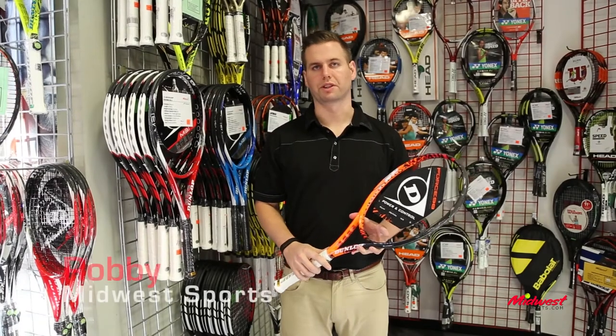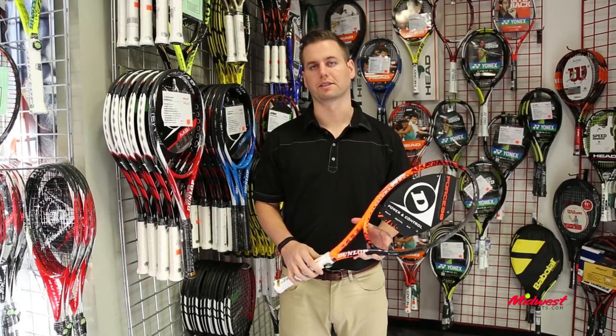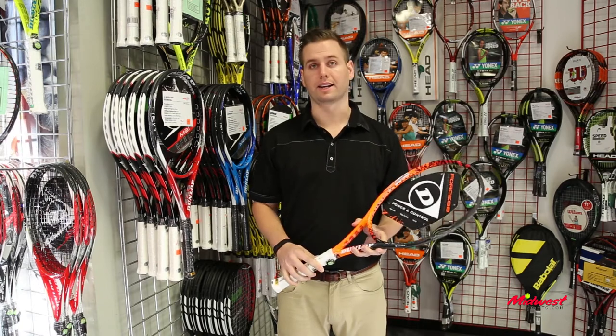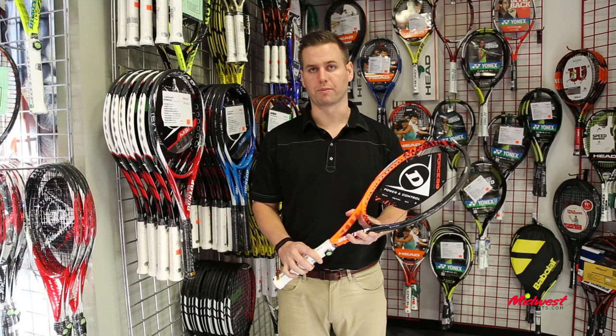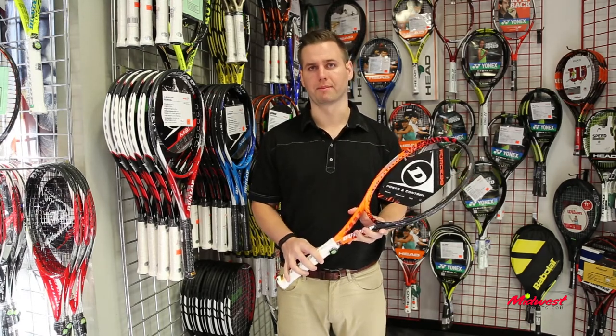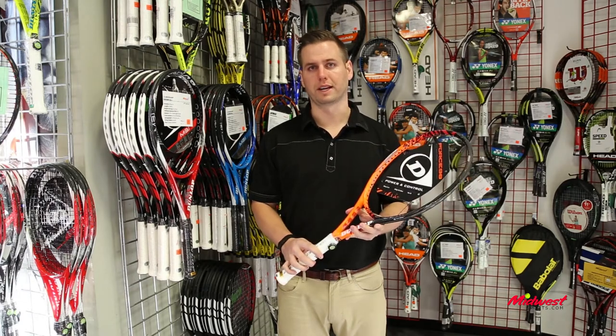Hey, this is Robbie with Midwest Sports here to talk to you about one of the latest additions to the Dunlop racket line. It's the Dunlop Force 98. Looking at this racket, it's a 98 square inch racket, 16 by 19 string pattern, 11.2 ounces strung — really a modern player's game. It's going to allow for awesome control and great speed.